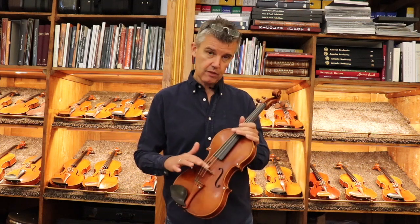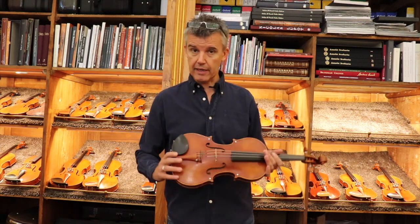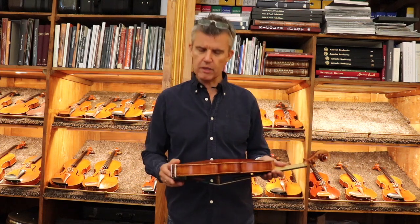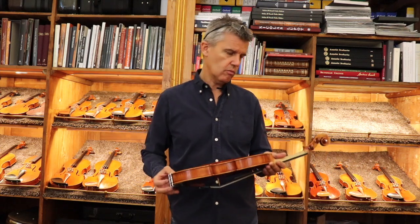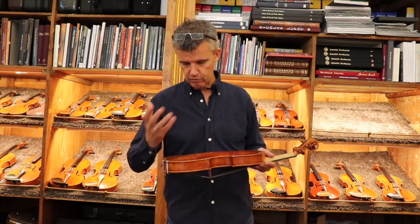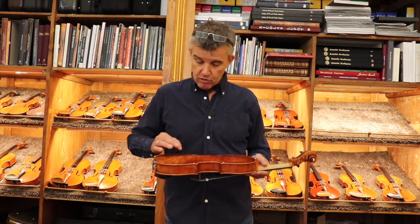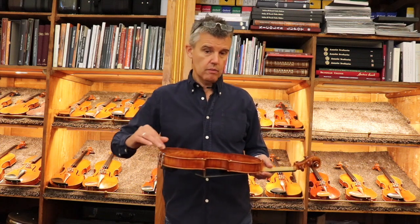Even on the bridge we could make some very nice things. Double purfling, like the Hellier Stradivari. Just look on my homepage — I have a few decorated instruments also. Even the purfling itself could be made out of precious material, and in between the purfling you can make decorations.